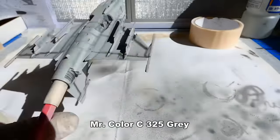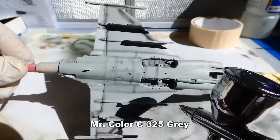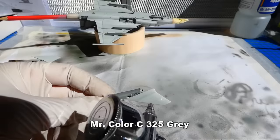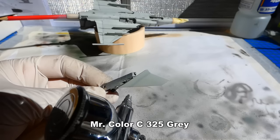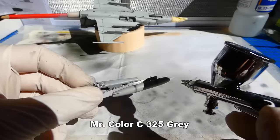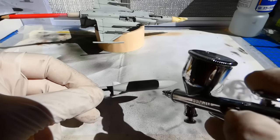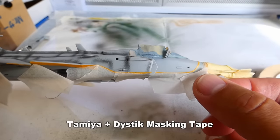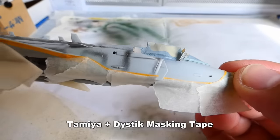I take my time and add 4 or 5 fine layers of paint. You need to be careful and try not to overpaint the black pre-shading — it must be visible. A sharper transition is visible between the colours of the lower and upper camouflage paints. So I rather use a masking tape and mask the whole bottom.